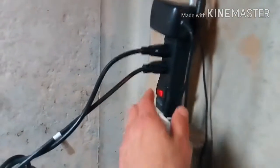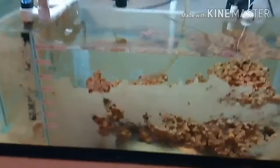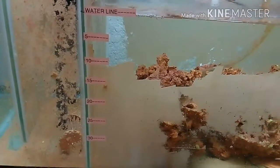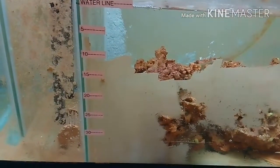Getting ready to do the change. Up here, if I flip this switch, that turns off the electronic float switch. So now when the water drops in my sump, it won't kick on. I've got increment lines showing the current water line — 5, 10, 15, 20, and so on — that tells me how much water is being taken out of the system. All right, let's get to it. Here we go.